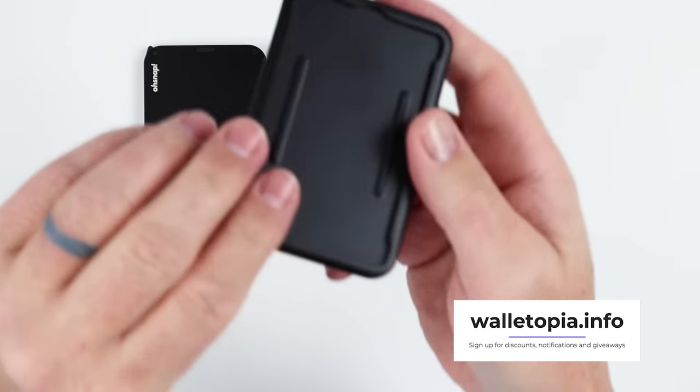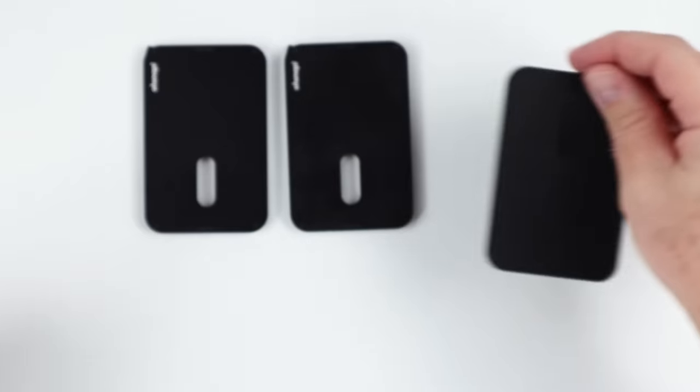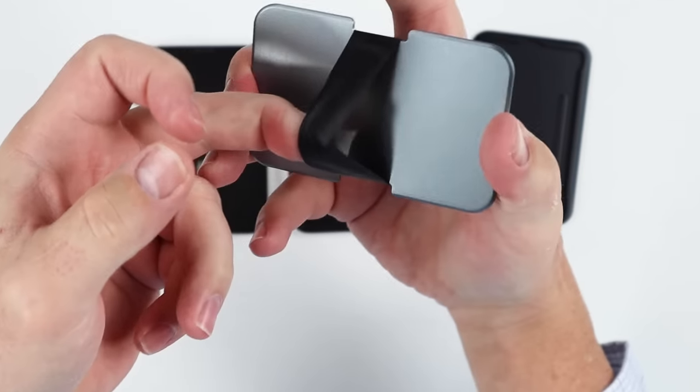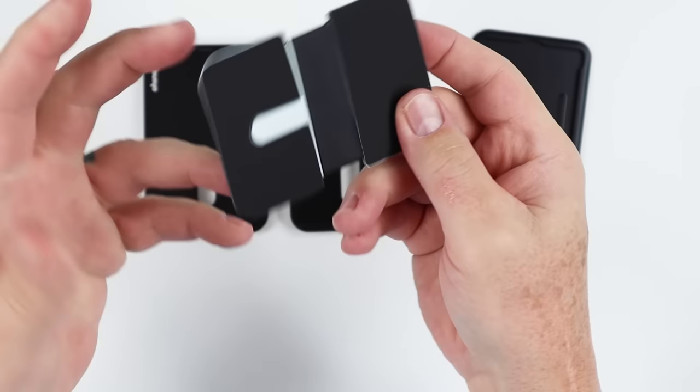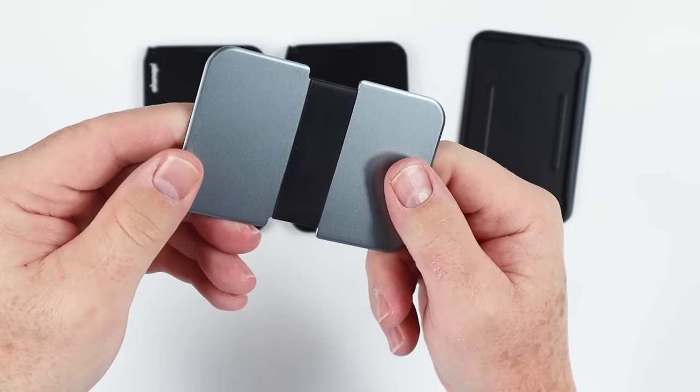The ID mod is where an ID slips in — we'll show that. And finally, the band mod — it has a band right here, and this is really for cash. With stack wallets, cash is really the biggest issue in how you carry it, and they have this band mod to address that.